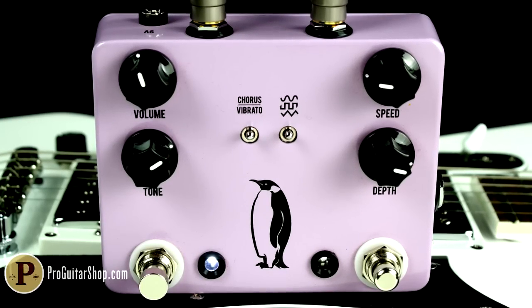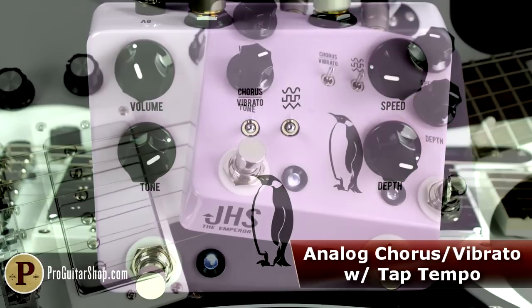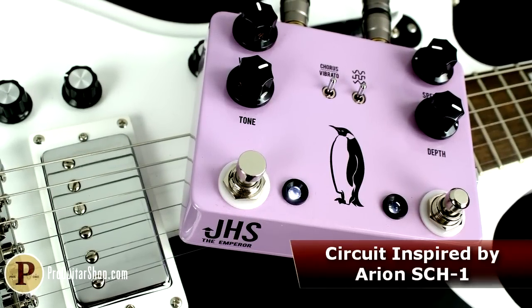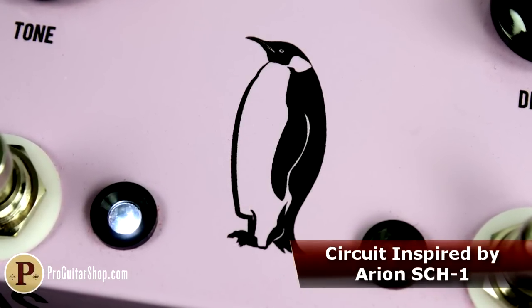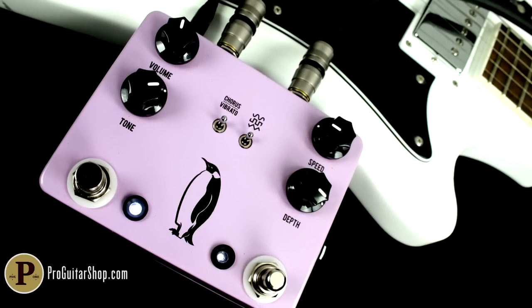This is the JHS Emperor Chorus and Vibrato, a lush bucket brigade based analog modulation pedal with tap tempo and true stereo output. With a design based on the vintage Arion SCH-1, the Emperor combines warm vintage chorus and vibrato tones with a modern control set and impeccable build quality.